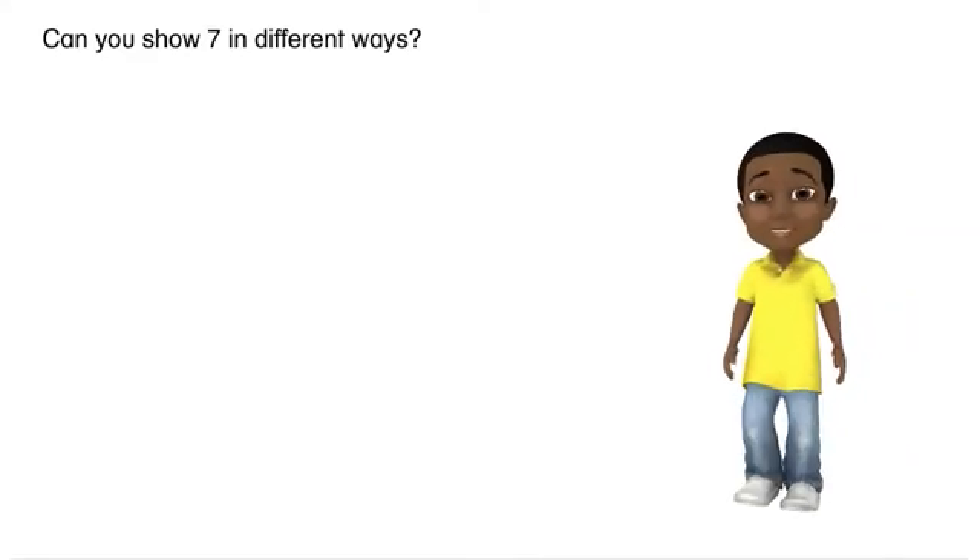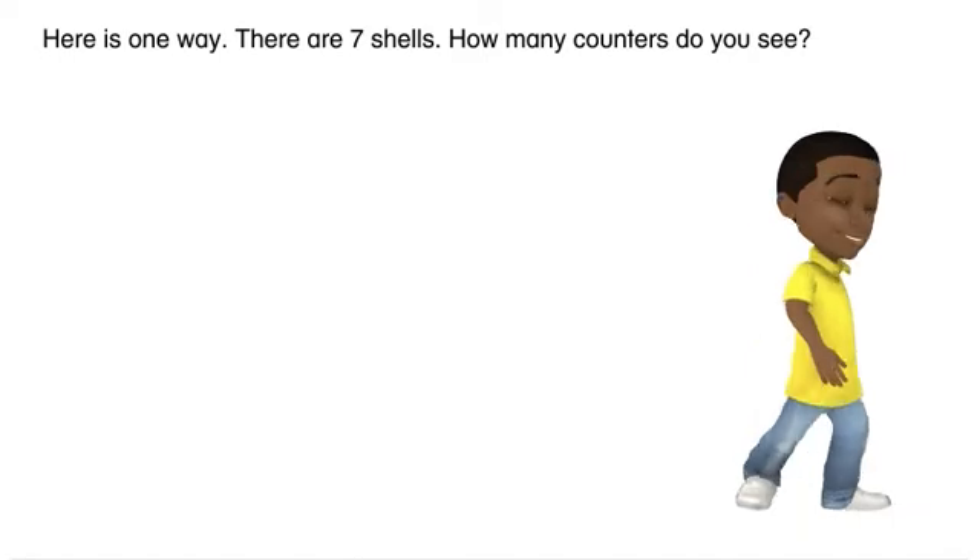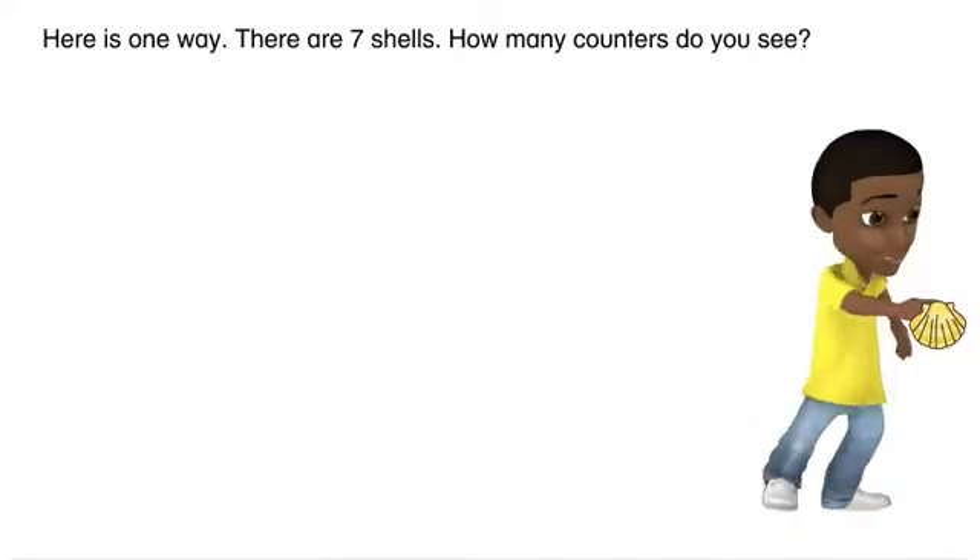Can you show seven in different ways? Here is one way. There are seven shells.